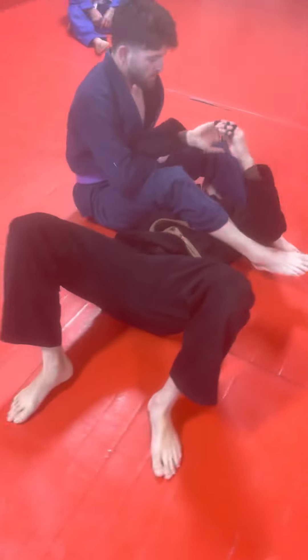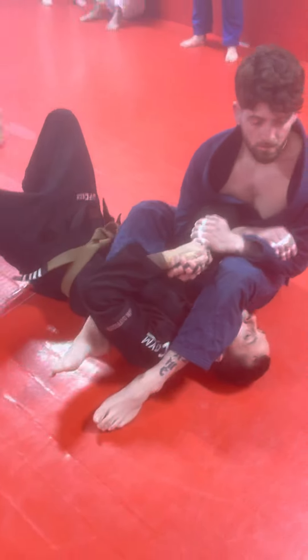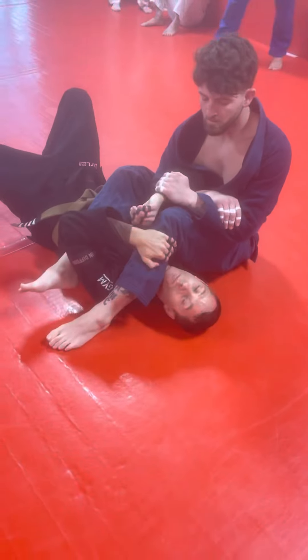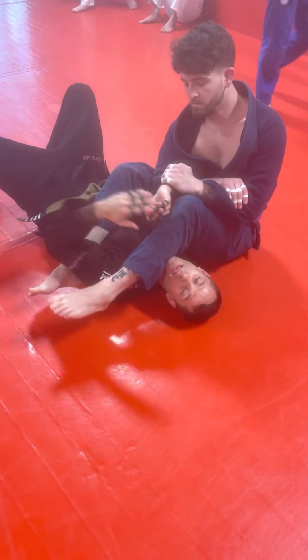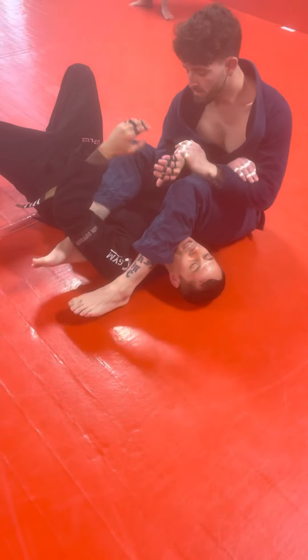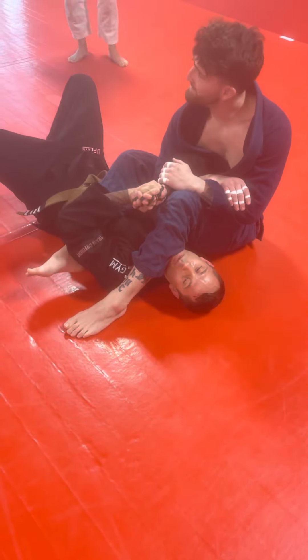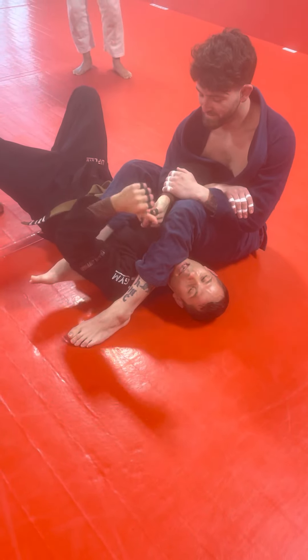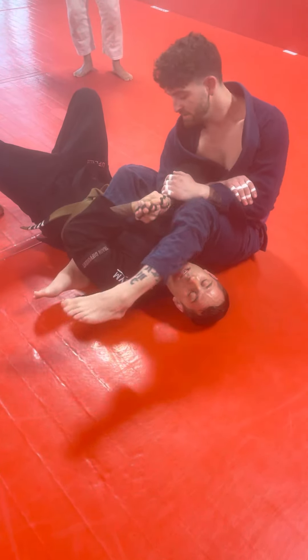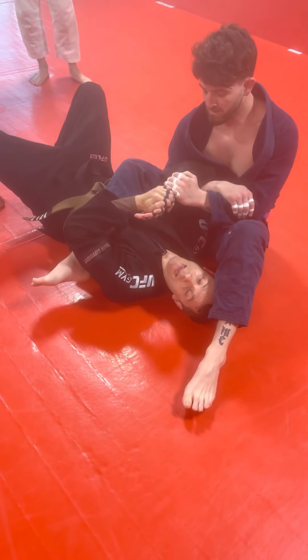Josh has me in spiderweb. I don't know what I did to end up in this situation but here I am. I'm gripping my hand to prevent him from extending the armbar — if I do nothing he sits back with it, game over. So I'm here, whatever grip we're using, we're not going to live here. We just need to buy ourselves a split second.